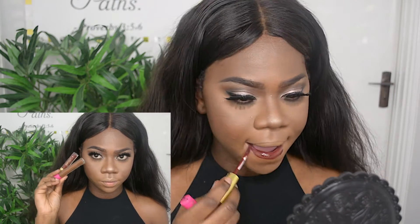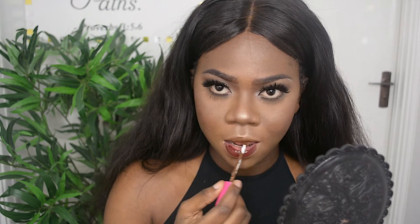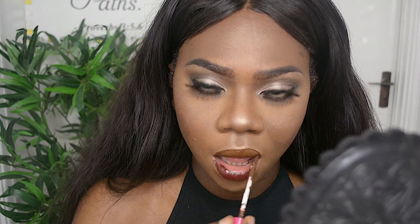For my lipstick, I'm using ColourDrain in Truffle Rain along with Early Splash Lip Couture in Untamed — I love those two combos. I also used 2AM by ColourDrain to darken the lips.